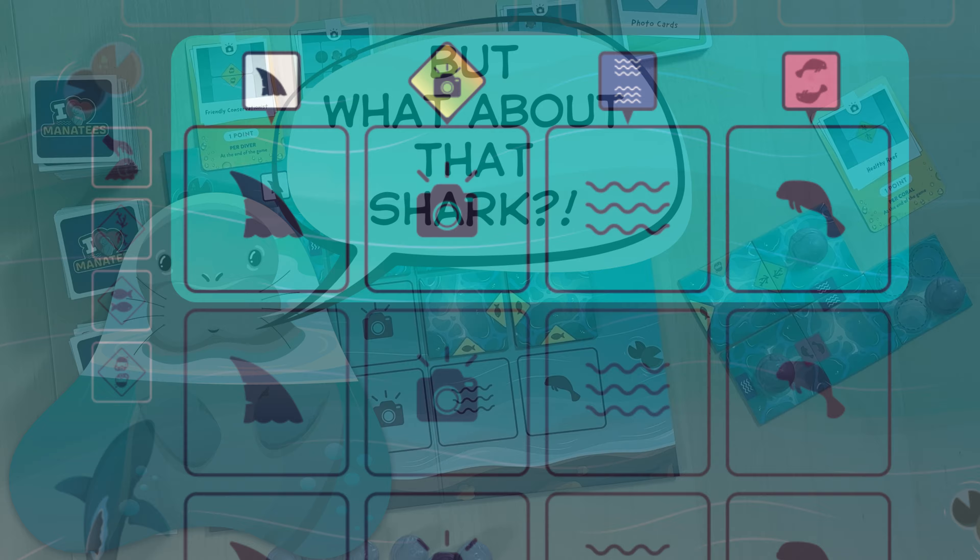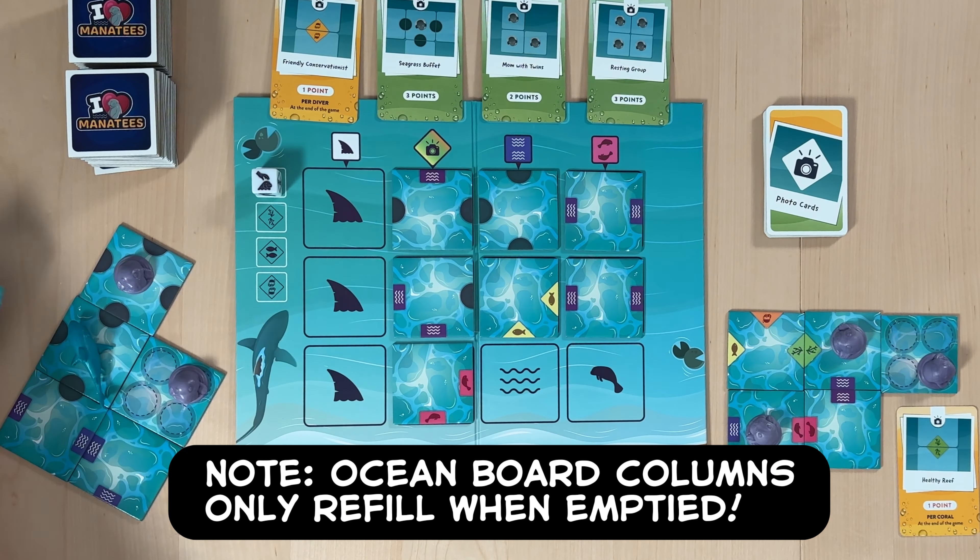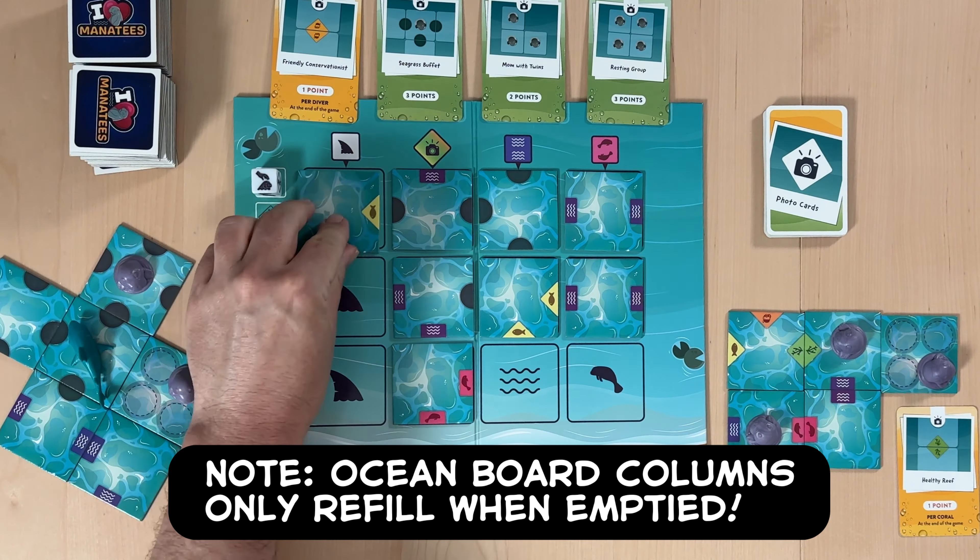Our final action is the Shark Sabotage. If you pick a tile from this column, we'll first move the Bull Shark to any unoccupied tile in any player's habitat. Then, take the action matching the shark die's current facing. Finally, roll the Shark Sabotage die to determine its new action.